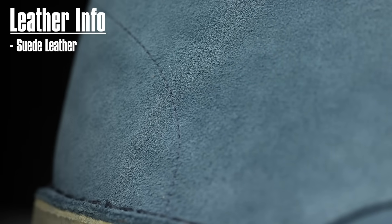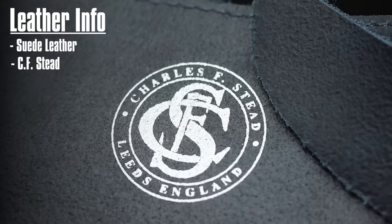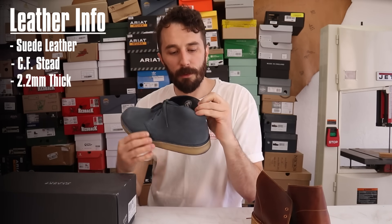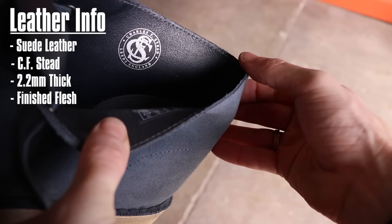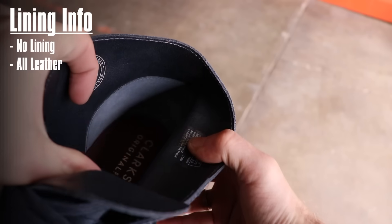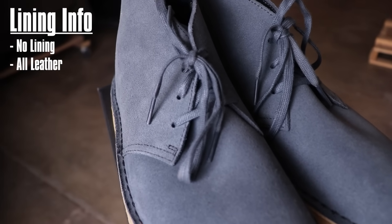Now let's go over what we can gather before cutting them in half. Starting with the leather: this is a suede leather — we talked about suede versus rough out in the Thursday video. This is a CF Stead suede, probably the best and most well-known suede maker in the world, based out of England. The leather is 2.2 millimeters thick, and it's interesting because the inside has a finished flesh leather that acts as a lining so you don't get fuzzies in your socks. It's a really unique way of fixing that problem. There's no separate lining in this boot, which is part of what I love about Clarks and chukka boots — how simple they are. It's almost like wearing a pair of leather socks.